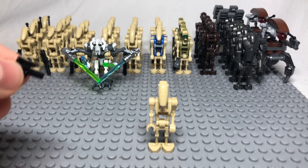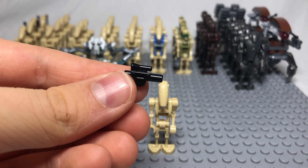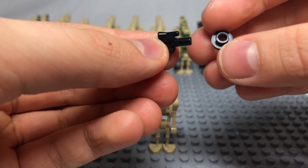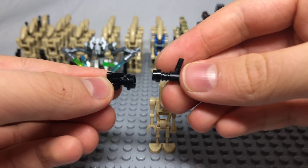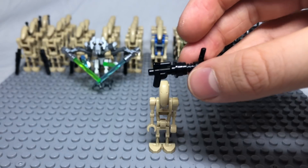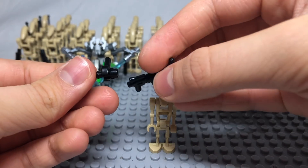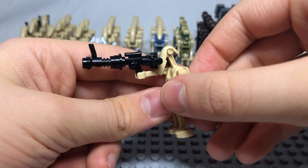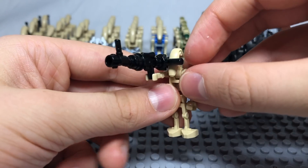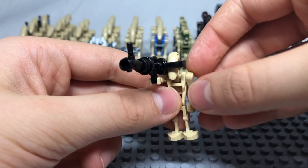To build the sniper gun, all you need is a pistol, a stud with a hole in it on top, a black lightsaber hilt with a hand clipped onto it on top of that, and a black lightsaber hilt with a wrench clipped onto it behind it. This creates a long sniper gun which the battle droid can look through to aim, just like in the show.